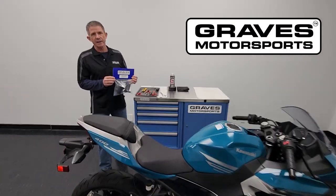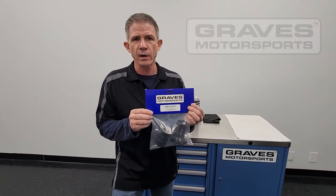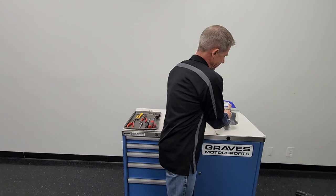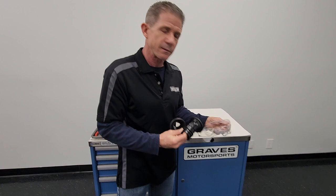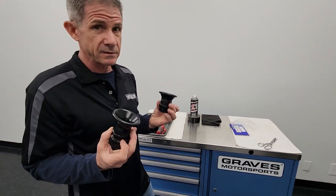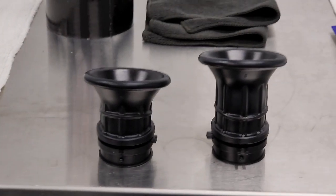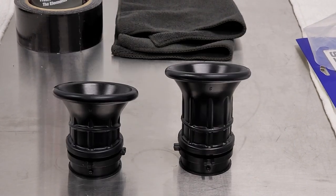Graves Motorsports Velocity Stack Kit for the 2018-23 Ninja 400. This is a really cool kit, simple to install. When you install these stacks on a completely stock motorcycle, you can pick up 6% power on the big end, which is a really nice increase. There are two stacks of different lengths, and we'll go into more detail in a little bit.